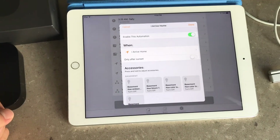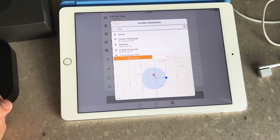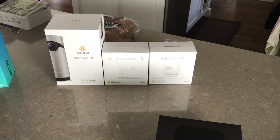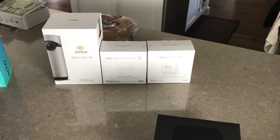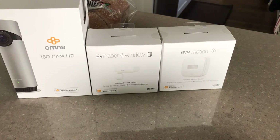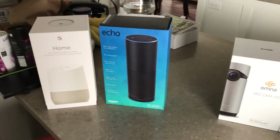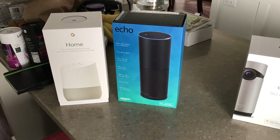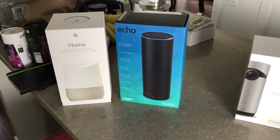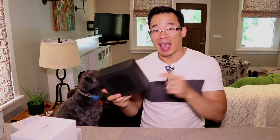This solution is the best because you won't encounter false readings like you would with the Omna — a cat running across your lawn isn't going to set it off like the Eve Motion. You can also set this for any entrance to your house, unlike the Eve door and window sensor. The GPS feature of HomeKit is something Apple Home does quite well, and I have a hard time finding a similar feature that works consistently in other platforms like Amazon Alexa and Google Home. That's why I prefer the Apple TV route for my entire house.